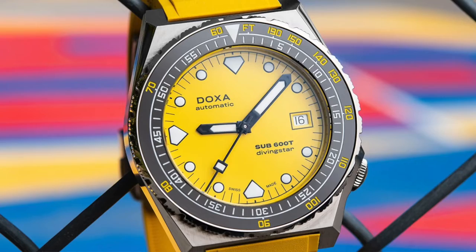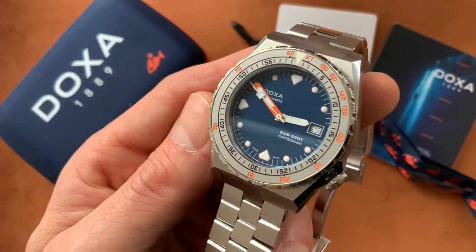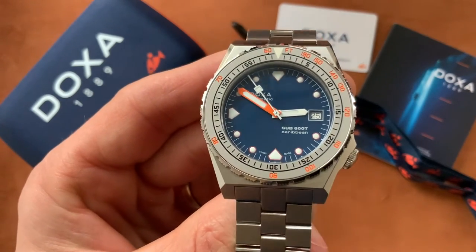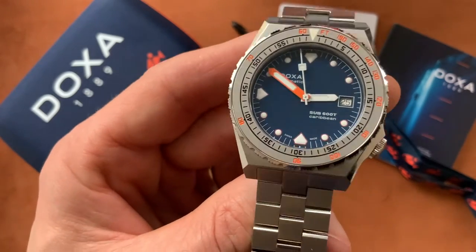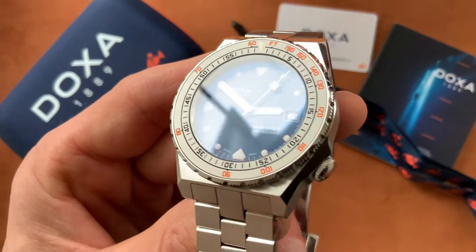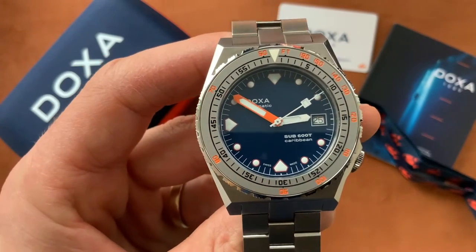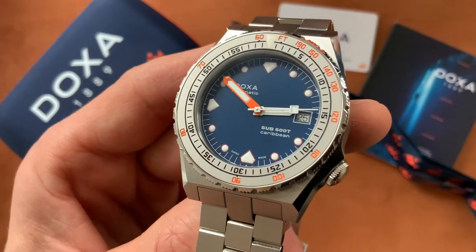As I said, there really is a choice for everyone with this watch. They've created so many different combinations — I think there's about 24 different combinations of bezel and dial color. So all in all, a fantastic watch. I'm really enjoying this one, and I hope you enjoy this video too. Thank you so much for watching — see you next time.